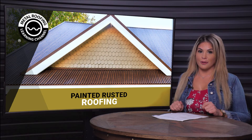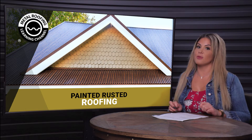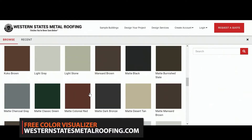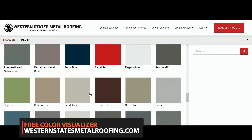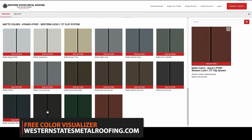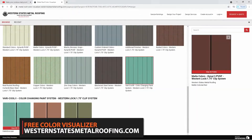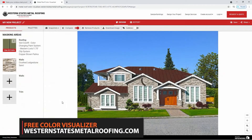Not sure which rusted roof is right for you? Consider your budget, climate, and the overall appearance you want your roof to have. You can view all the colors that Western States Metal Roofing has to offer by checking out the online Color Visualizer. This powerful tool will let you see what your home can look like with metal roofing or siding.